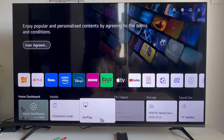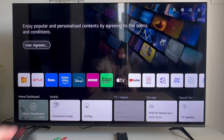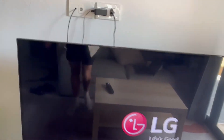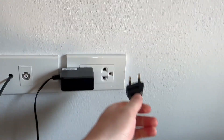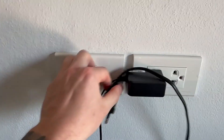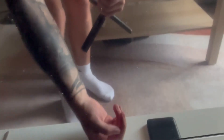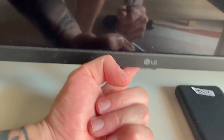The last solution if it's still not working is to perform a hard reset of your device. Power off your television using the remote control, then unplug it from the wall socket. Leave it unplugged for around 20 seconds, and while it's unplugged come over to the front of the television and locate the power button on your device.